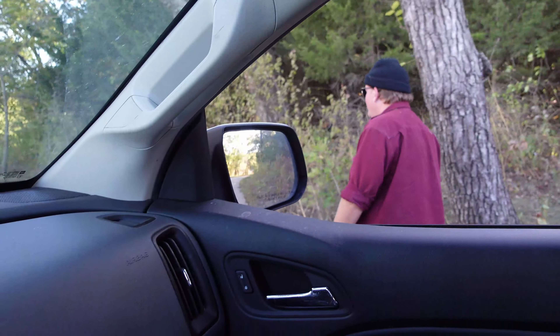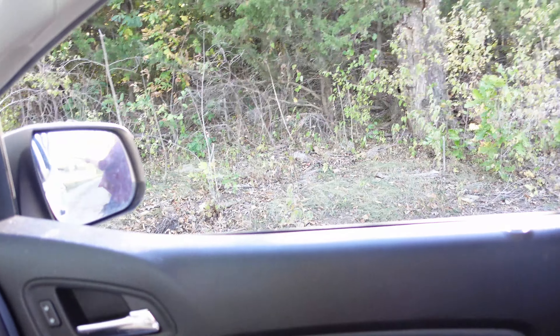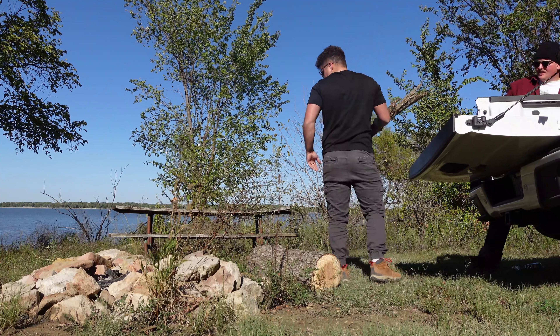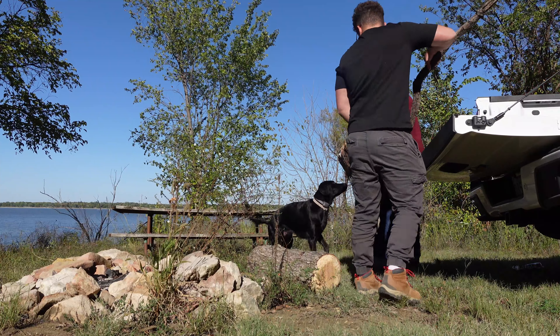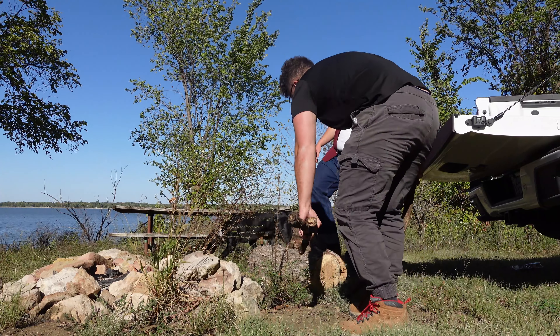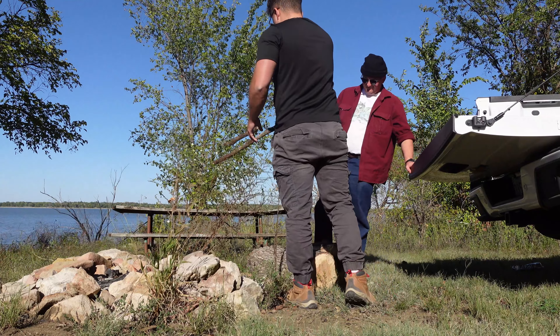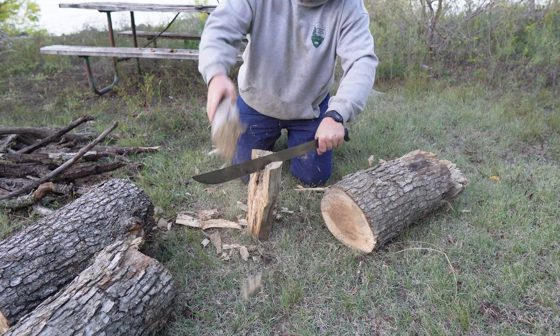What are we doing, Gus? Searching for wood. The easy way. We went to a gas station to get wood and they didn't have any wood. So we're doing it the entrepreneur way. Get in that wood! He's laying that wood down.